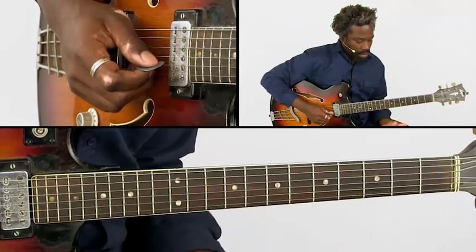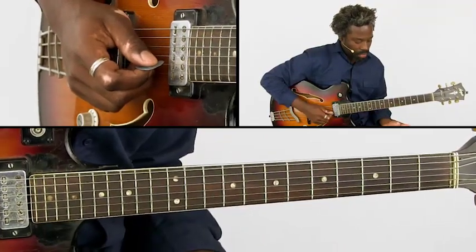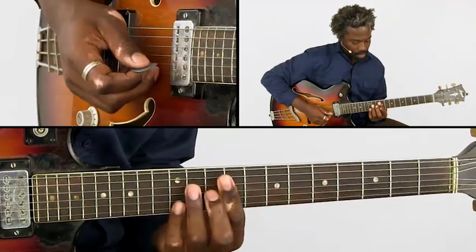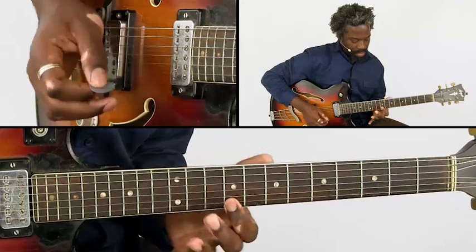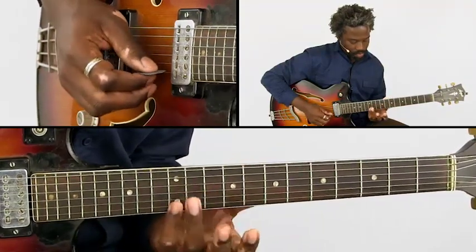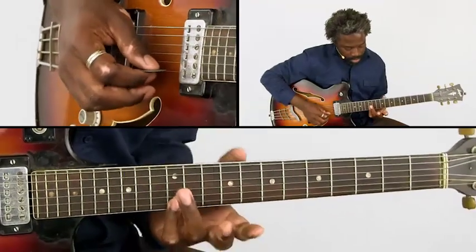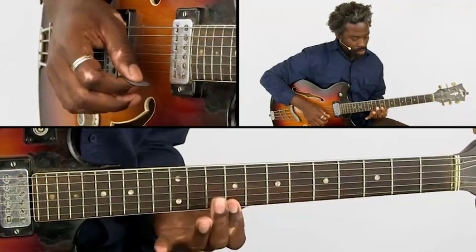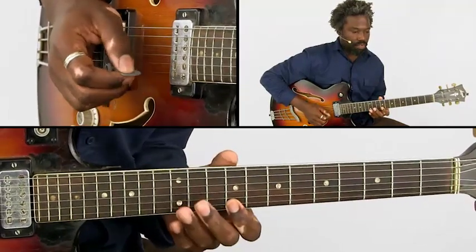The second part of the song has a lot of space, and it starts with a pull-off. We do that really loudly. You go from the 12th fret — I would use my pinky for that on the E string — and pull it off towards the 9th fret on the same string.